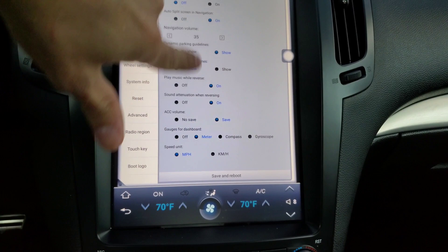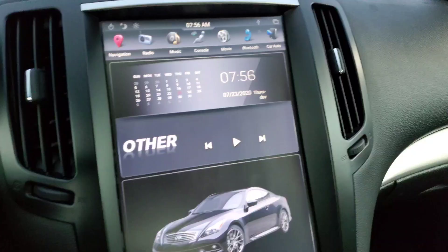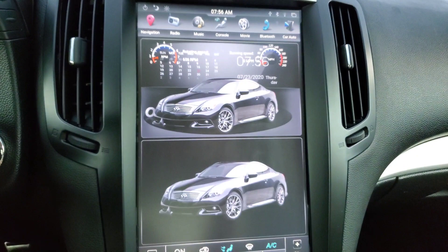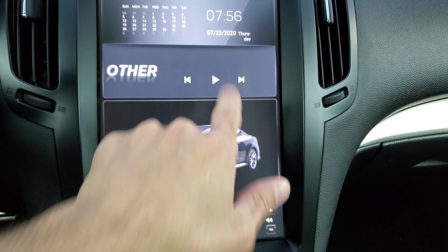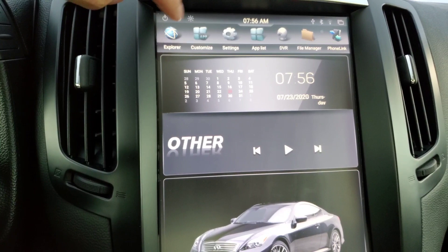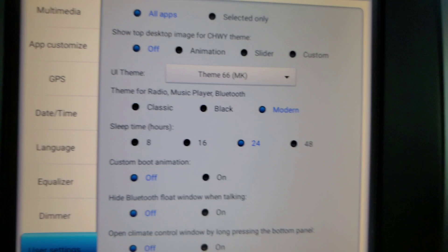Let's see — theme 66 MK. Right off the bat, this is getting a little monotonous — these are starting to look very similar. But if you guys are into some of these, you could find them on your own. I like that they've got the widget right here for music. I don't know if that counts for the Bluetooth. Let's get Bluetooth running. I actually liked this one — very similar to some of the other ones, but I love the way the climate control looks. This one's not bad. I might consider rocking this one. I do like this one — this one's definitely one of my contenders. This one is called theme 66 MK.